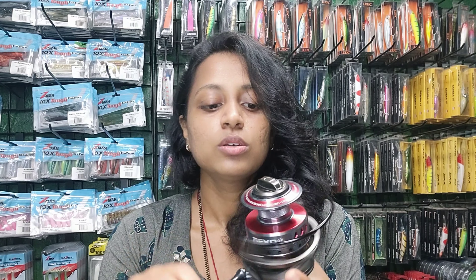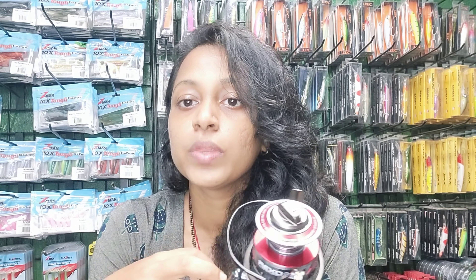The price of this reel will be mentioned in the description box. If anyone is interested in buying this reel, we have it in our store. You can contact us through WhatsApp or visit our store at Shurao, Panjim. We also deliver all over India and all over Goa. Thanks for watching — do like, share, and subscribe to our channel for more videos. Thank you!